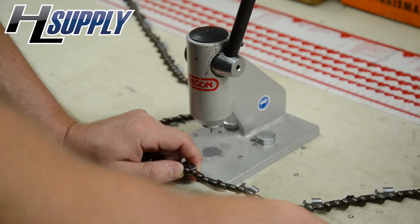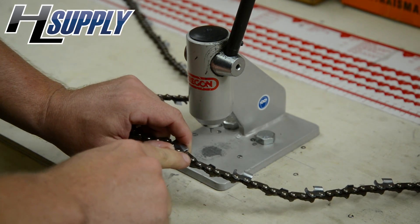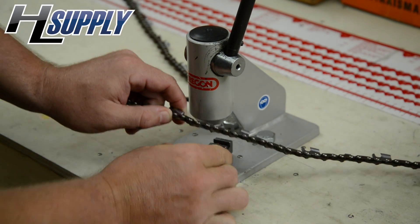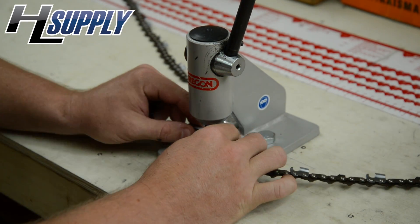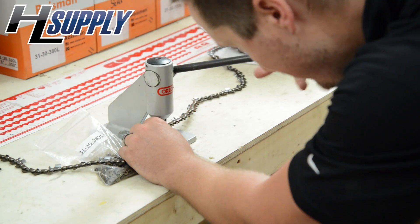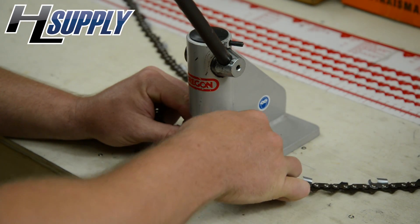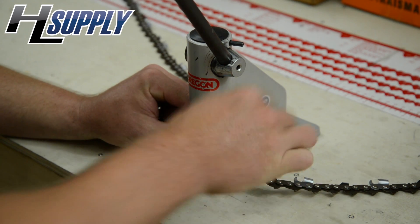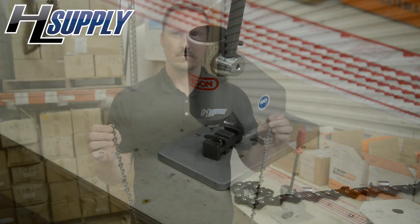So once we have what we need, we're coming over to the breaker. We have the block — we're going to line it up with the 3/8s to break where we need for the 72 link chain. Place the link here that we need to break, line it up, and you pop that rivet. And we're going to get the next one. Pop. Voila.